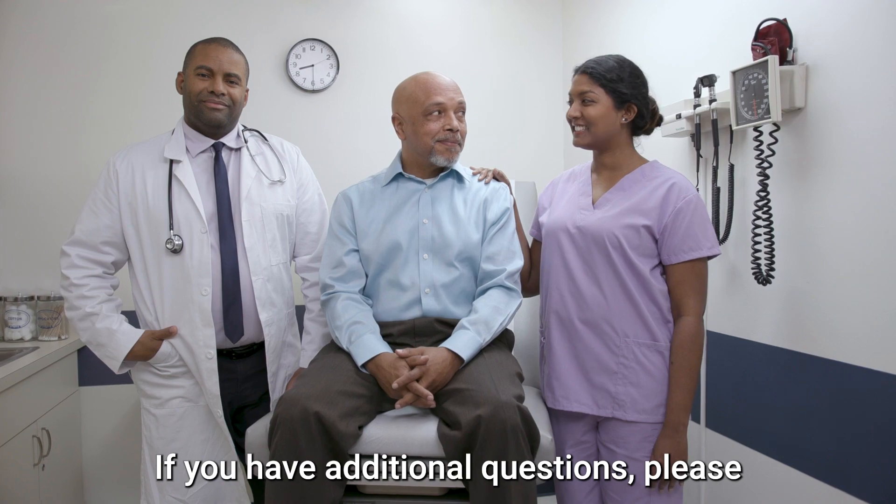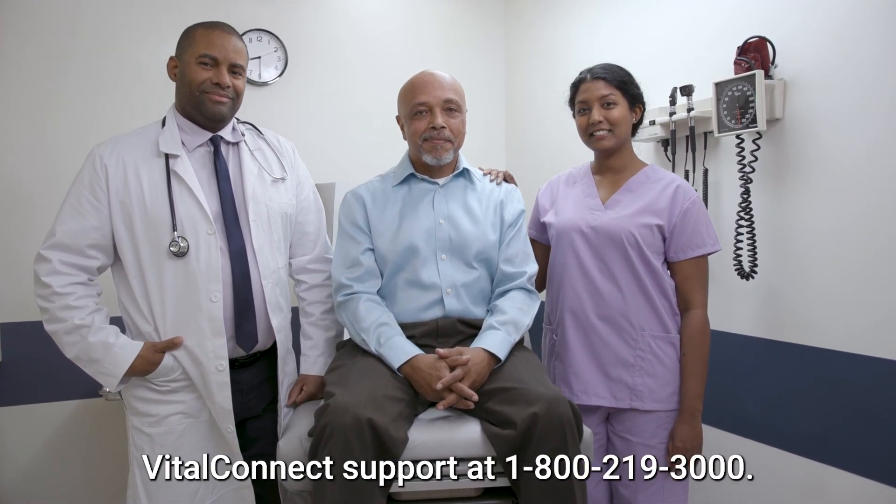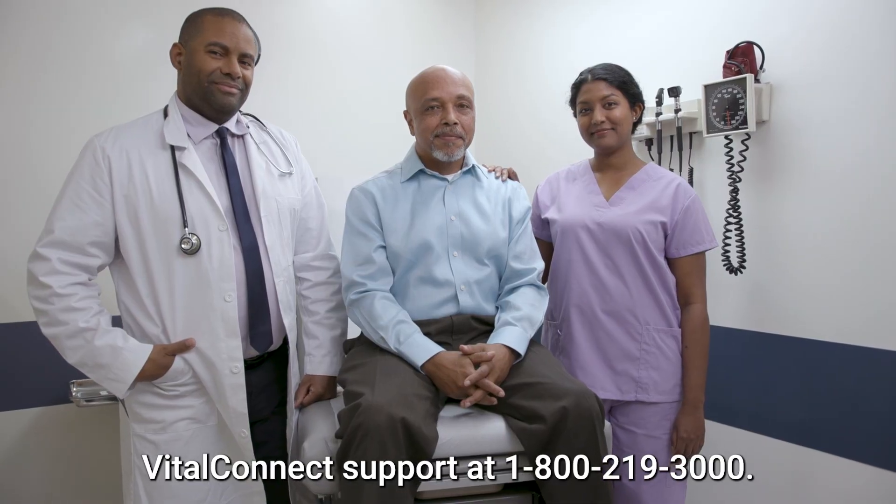If you have additional questions, please contact your care provider or call Vital Connect Support at 1-800-219-3000.